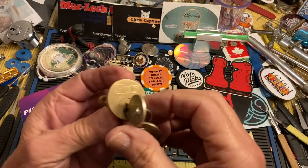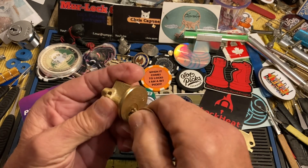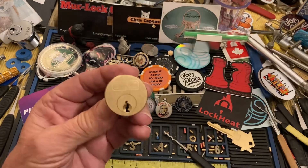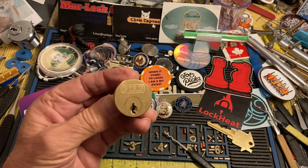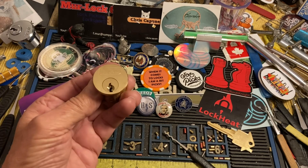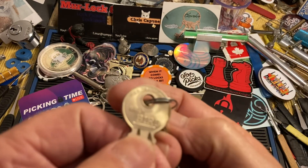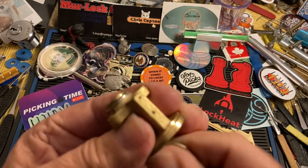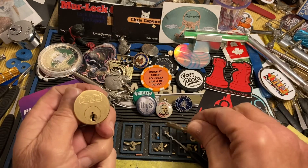Hi there, Chris here. Roy recently picked this bird lock and I said I had a brass one. He mentioned maybe we should do a copycat video, and here's my bird too. Anyway, there's my bird and it says 'Wren Bird' on here. There's a little click in it, but mostly that's this guy being a little bent.